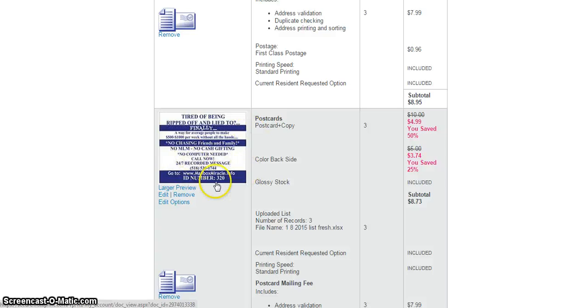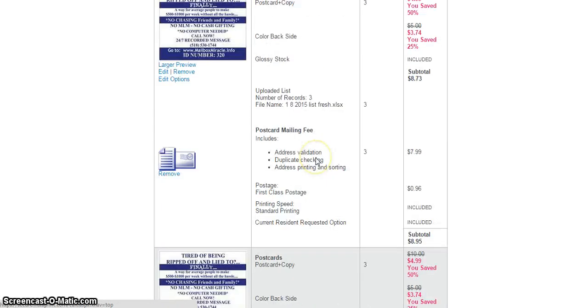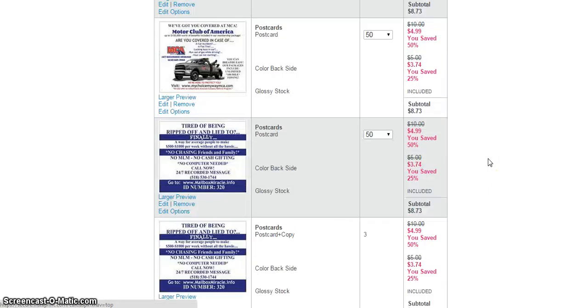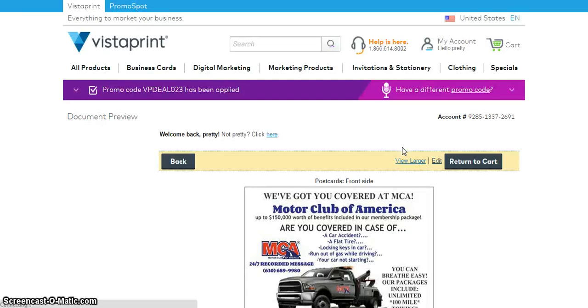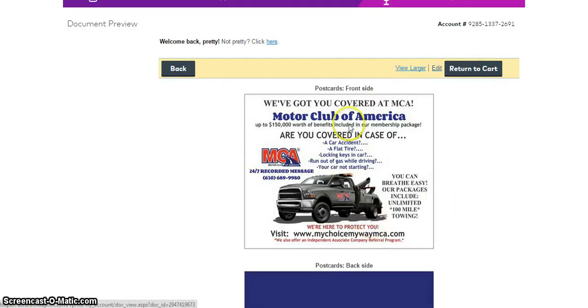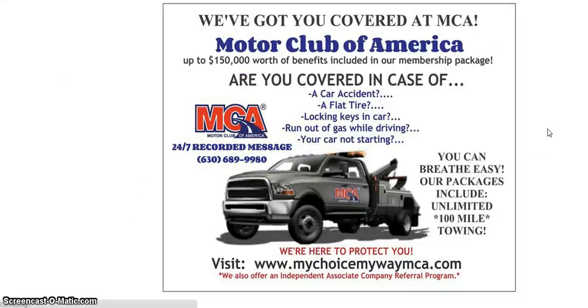I was doing some videos on how to upload your lead list to Vistaprint, which is why you see this in here. I also made this postcard — I need to purchase the domain name for this one. I made this postcard to market the benefits. It says 'we're here to protect you, we also offer an independent associate company referral program,' so they're going to see that. I made sure to put it in red so it could stand out.